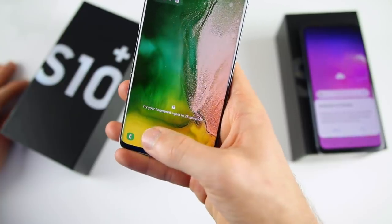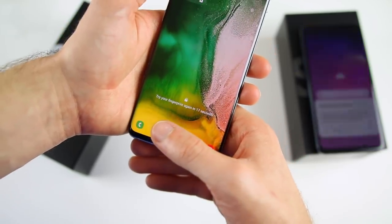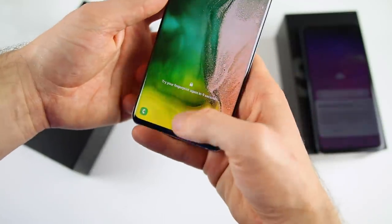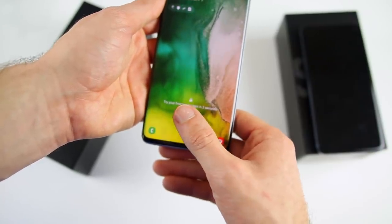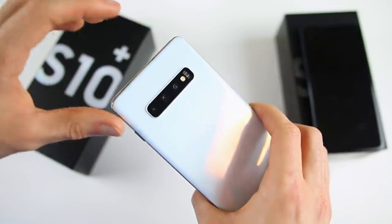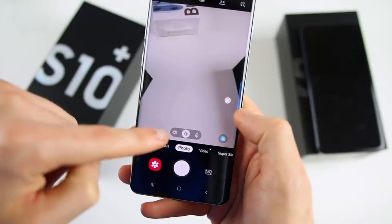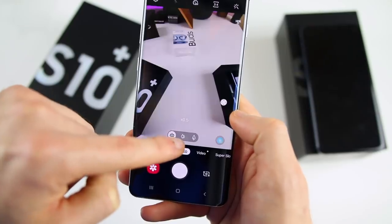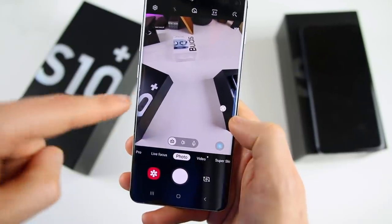The in-display fingerprint on the S10 Plus isn't unlocking well for me — I think it's because I'm pressing straight down with my thumb. Pro tip: when setting up your S10 or S10 Plus, use the side of your thumb rather than pressing straight down, since you'll naturally be coming from the side when looking down at the phone. Now for a quick triple camera test — there's a button to switch between lenses. You can see the wide angle, then the standard, then 2x zoom. That wide angle range is really really impressive — I'm going to love this camera.